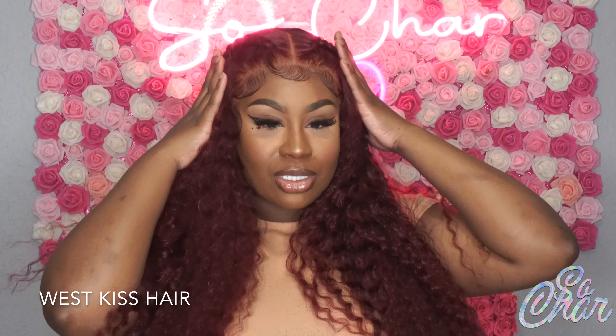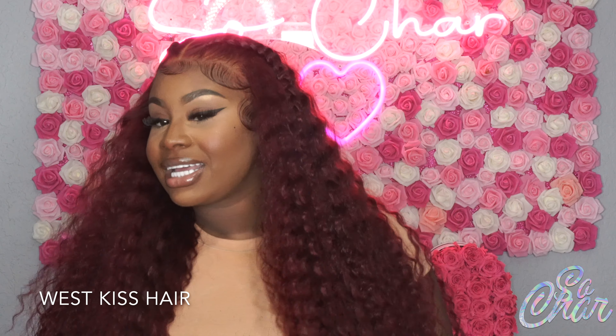I love the two braids. I used to always do similar two-braid hairstyles and it's been a while since I did it — I think it came out really, really cute. Make sure you guys check out West Kiss Hair for some bomb, affordable quality hair. Thank you guys so much for watching the tutorial. Bye!